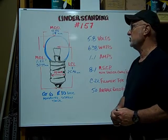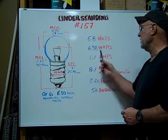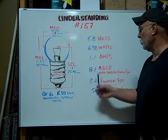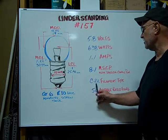Hi, here at Bulbtown, we want to help you understand and identify the number 157 miniature bulb. The volts are rated at 5.8, the watts are 6.38, the amps are 1.1, the mean spherical candle power is 8.1, and the filament type is a C-2R.